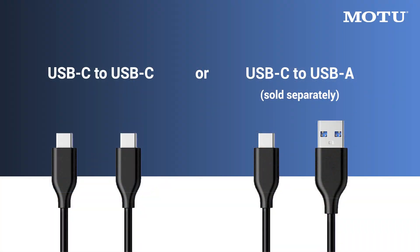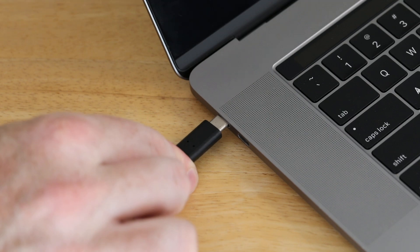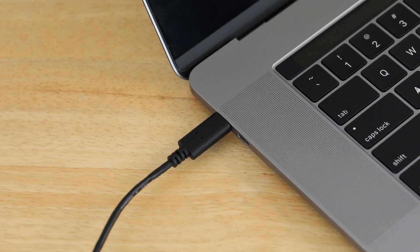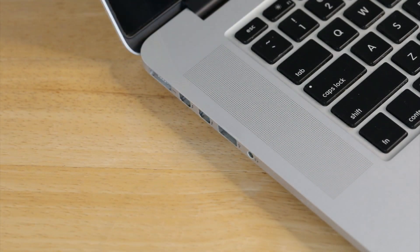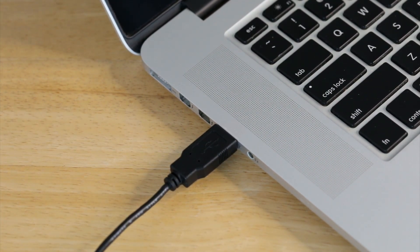The included USB cable is a C to C cable. Depending on your computer, you might need a C to A cable, which is sold separately. If your Mac has USB-C ports, use the included USB-C to C cable. If it has USB-A ports, use a USB-3 certified USB-C to USB-A cable.